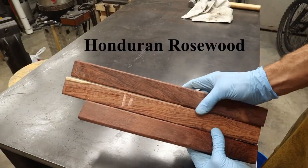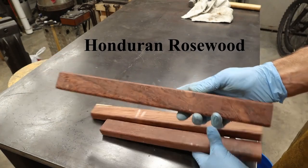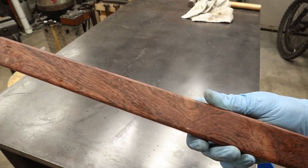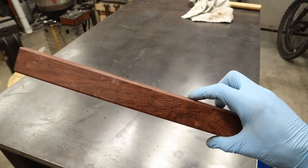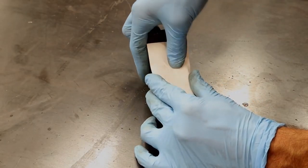Now for what you've all come here for — making the handle. I've selected some pieces of Honduran rosewood. I can get these very inexpensively from a local wood shop; these are just cutoffs from a bin and I think I pay two to three dollars each for them.